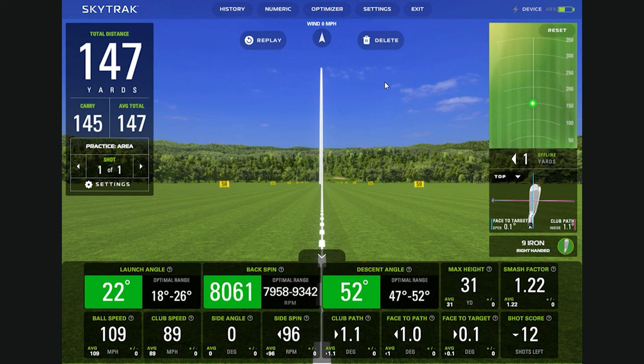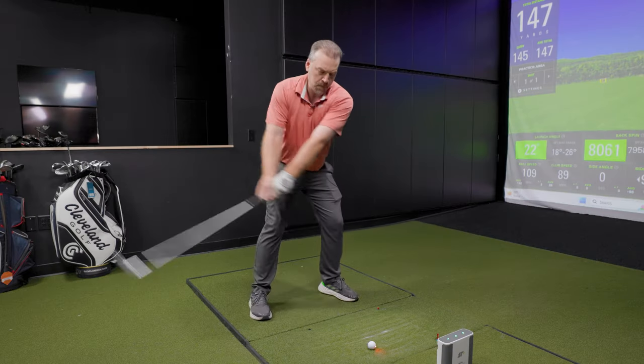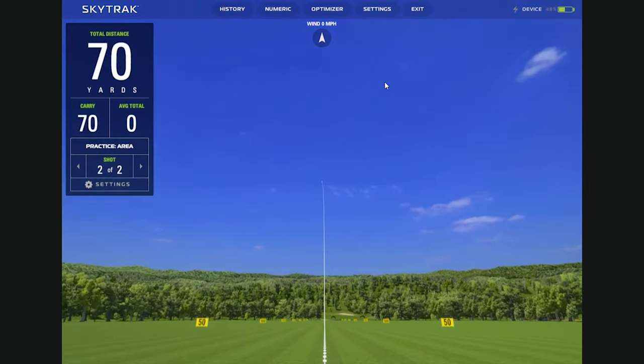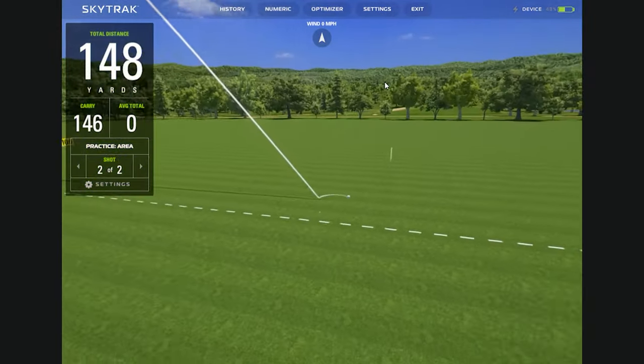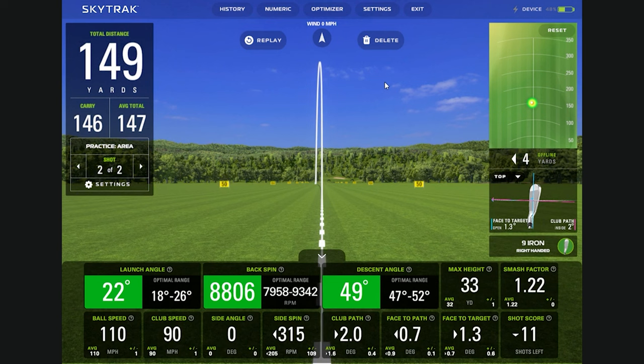Can you do it again? We'll see. How'd that one feel? That one felt real good. It's a very similar shot — little higher spin, but all within the range. You said you hit the nine iron 145, and if you go a little long it's probably because there's a slight draw to it, and that's what we have here — a slight draw.